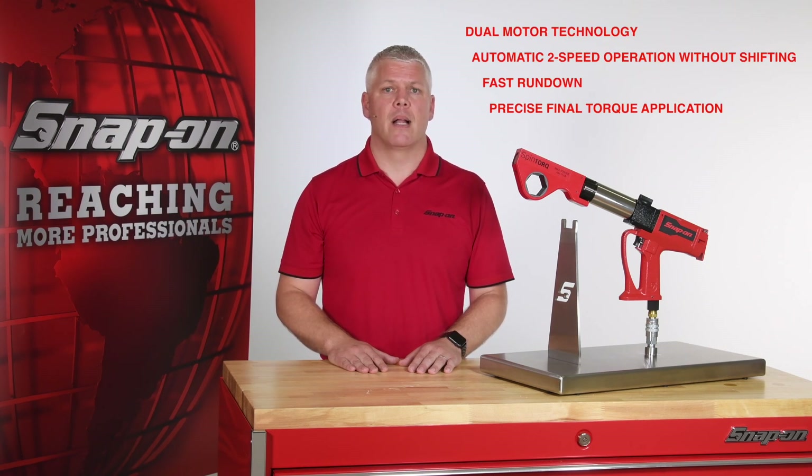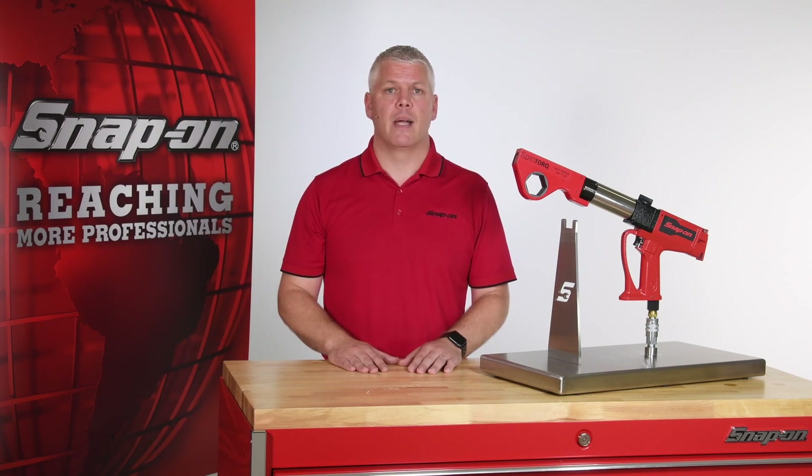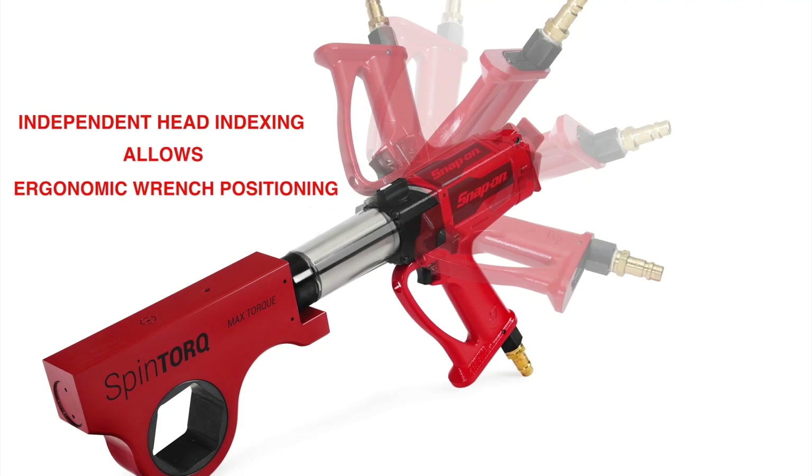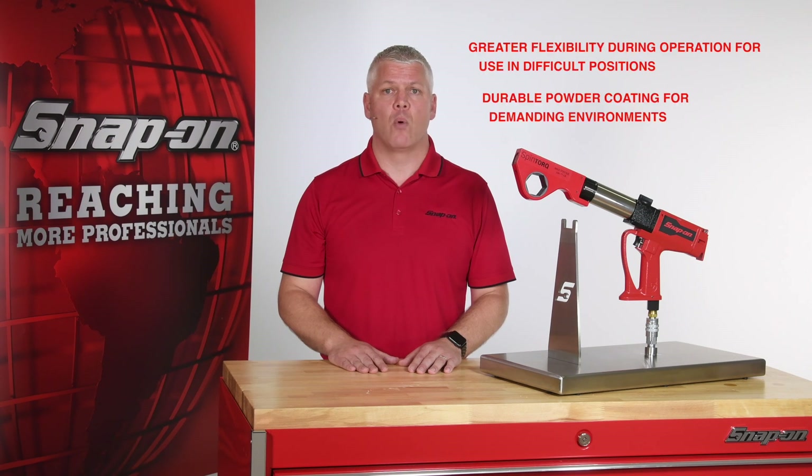The spin torque's dual-motor technology makes the tool an automatic two-speed, meaning there's no shifting required, allowing for a fast rundown and precise final torque application. The wrench's head can be indexed independently from the wrench body, which allows the handle to be positioned ergonomically for use. The ability to index the handle also provides more flexibility during operation, allowing the tool to be used in less than ideal positions.